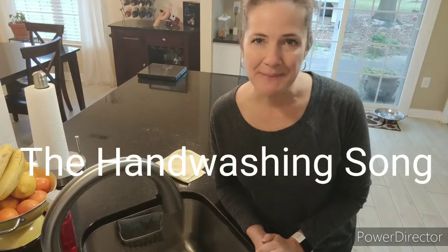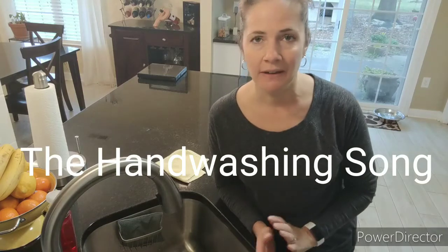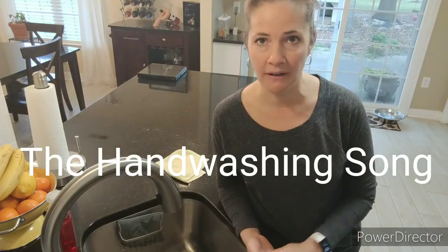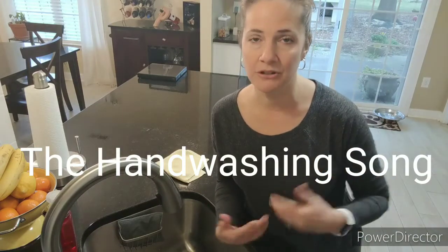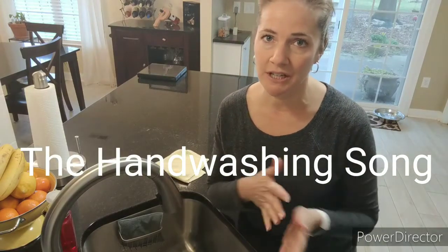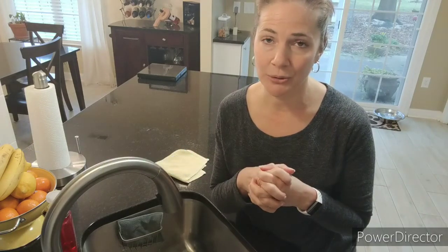Hi friends! Welcome to Ms. Pakistee's Circle. Today we're talking about hand washing. Now I'm not sure who to give credit to this song, but it's one I've heard before and my assistant co-teacher started singing it with our children in the classroom. It's a really fun way to make sure you're getting all those important places on your hands and your hands are germ-free.